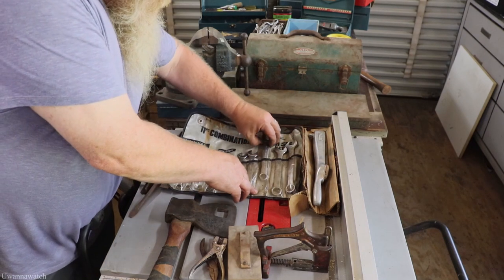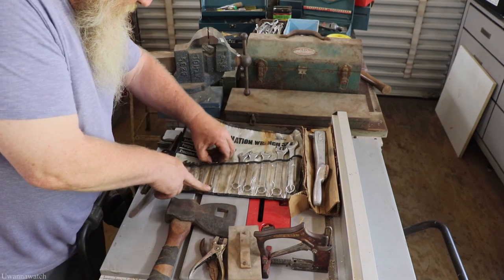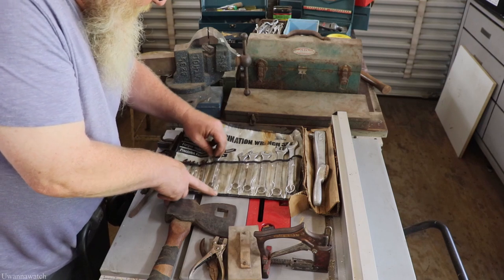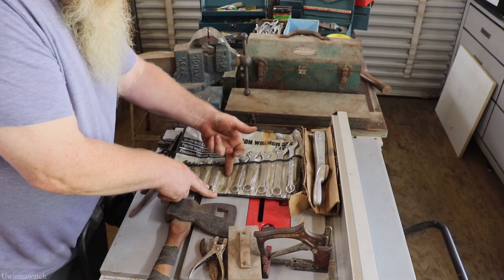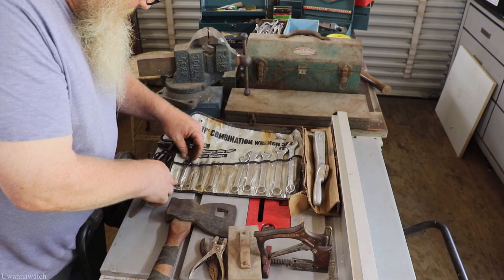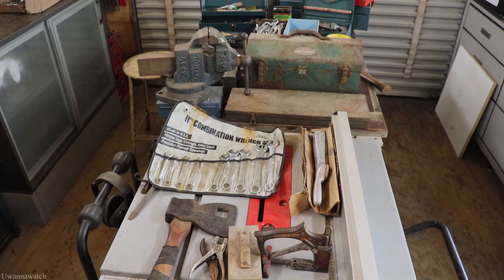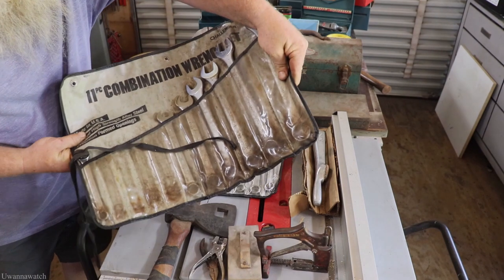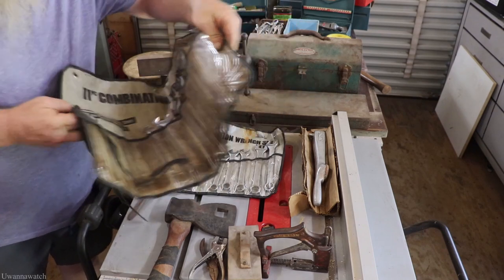I got a metric set of the Challenger Proto — it's missing one wrench, and it's not the 10 millimeter, 10 millimeters is right here. So it's the 11 or 12 that's missing. I'm pretty happy to have that. I have the standard set right over here. The ones that are missing from here are in the Evaporust, but I got those a couple of weeks ago.